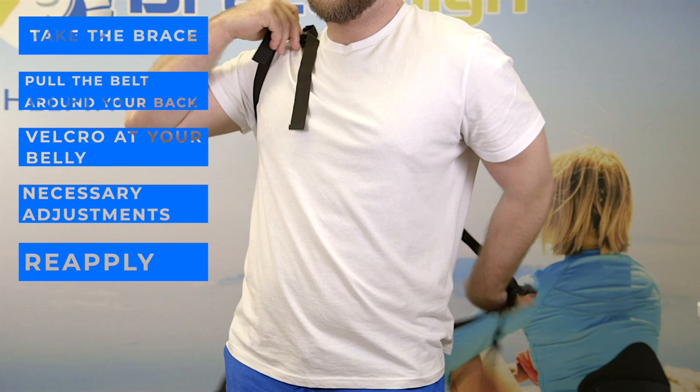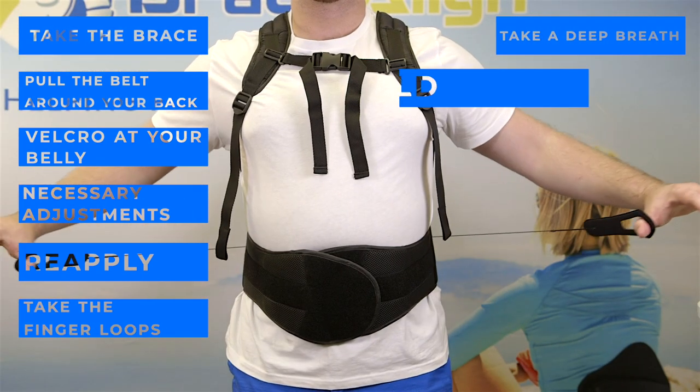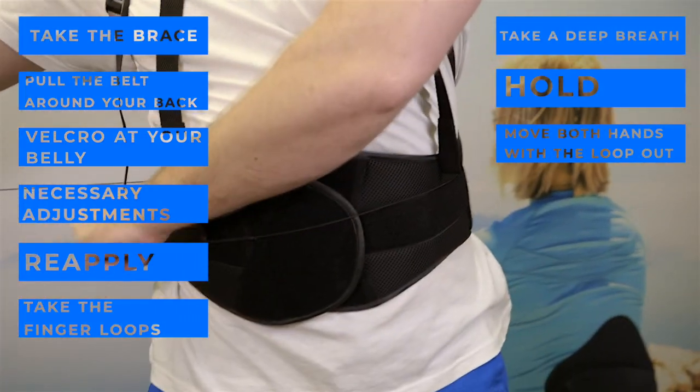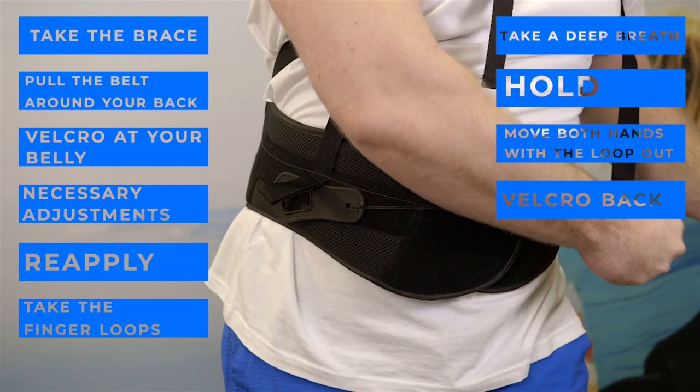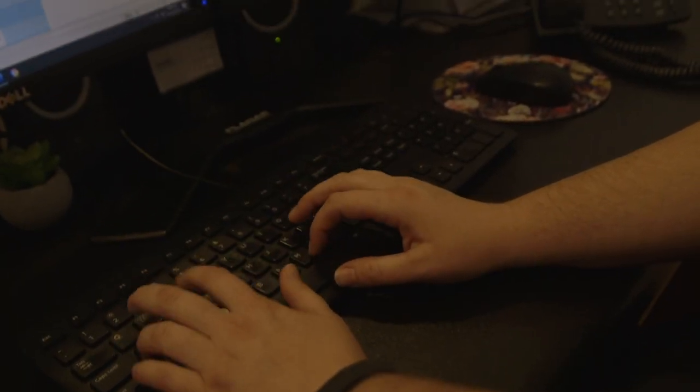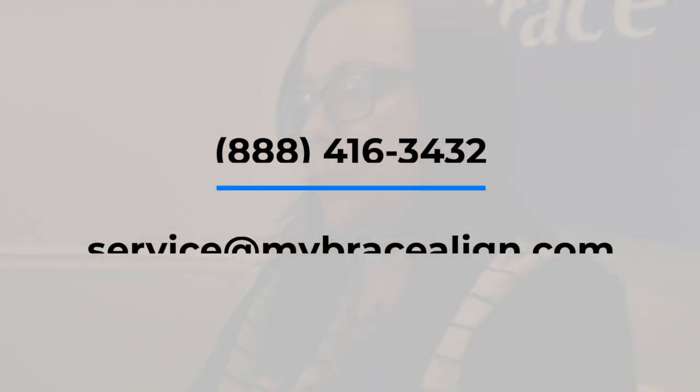Once you have the correct fit, take the finger loops in each hand, take a deep breath, hold, and move both hands with the loop out to the side of your body and velcro back onto the belt. You are ready to use the brace. Thank you again for choosing Brace Align's back brace. If you have any questions, please call or email us.